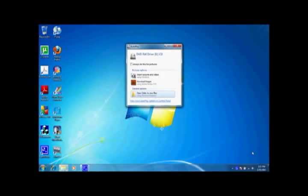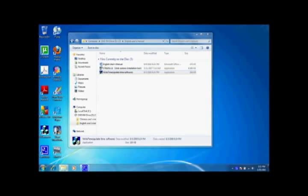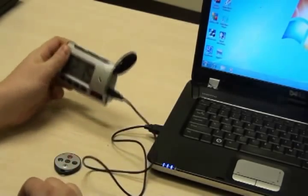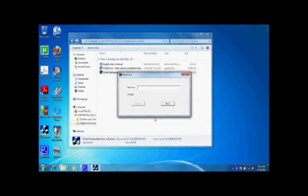To set the time and date stamp, insert the provided software into a PC. Open the user manual consistent to the language of your region and open right-time.exe. On your clock, slide the bottom switch to on and connect the camera to your computer. Then press the power button. On your computer, the drive symbol will come up in the devices field. Once this occurs, select update.